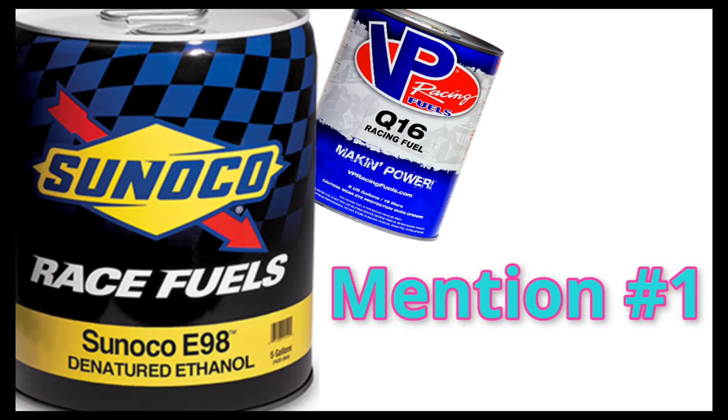Here are some honorable mentions. Race fuel: by using race fuels such as alcohol or other unconventional fuels, they can increase power by a good deal, but there are some downsides. These fuels can be very expensive while also proving impractical for most, and it is also a pain to tune an engine to run correctly on unconventional fuels.